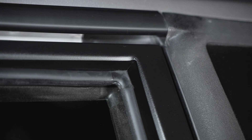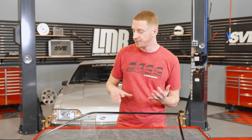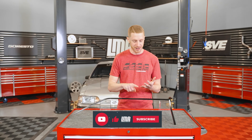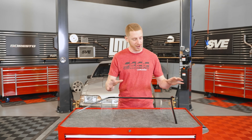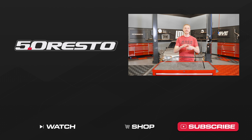Anything you may have seen in this video — parts, products, accessories, you name it — we'll have the links for you down in the description, so check those out. For all the most up-to-date product information, pricing, and anything like that, always refer to LMR.com. If you liked the video, smash that thumbs up button, subscribe to our channel for more Fox Body restoration parts, and turn on those notifications so you're notified anytime we release something new. Until next time, for all things Fox Body, keep it right here with the real enthusiasts — LMR.com.